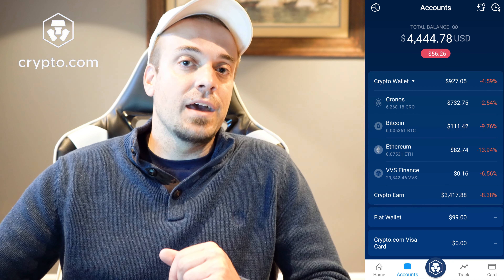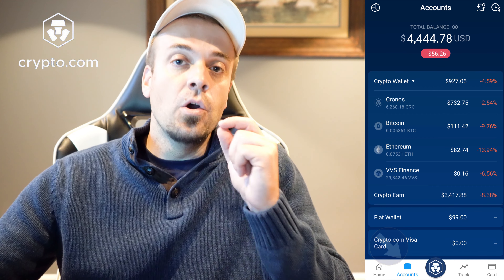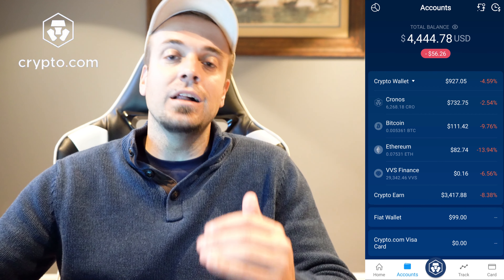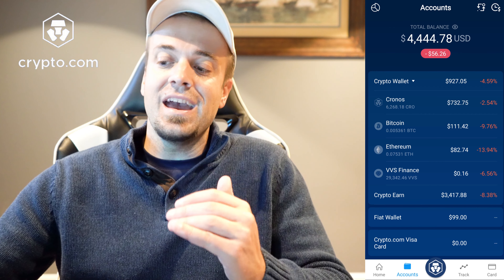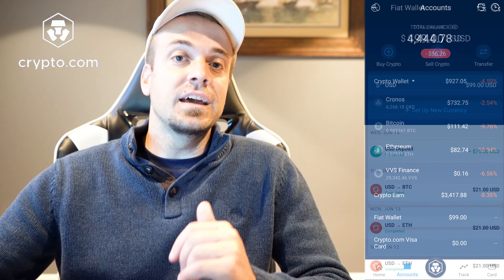Here's how you go ahead and do that. At the bottom of the screen you're going to see an Accounts tab — go ahead and tap that. When you do, you'll get all of your different cryptos currently in your crypto wallet and your Crypto Earn section, but then there's going to be a Fiat Wallet section — that's where you're going to hit next.